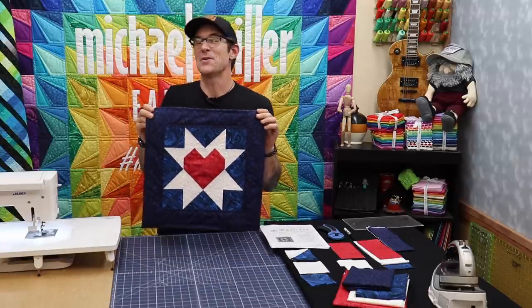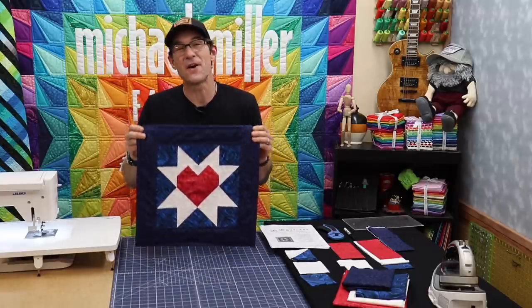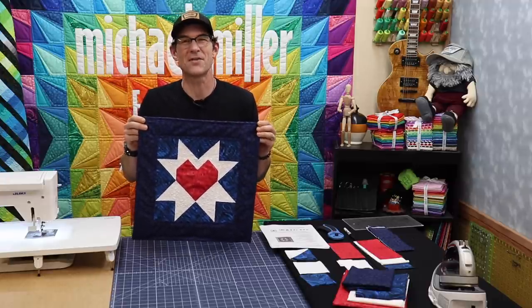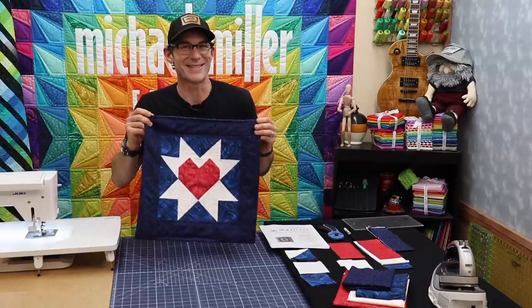Hey, whether you're just getting into quilting or you've been doing it for a long time, I've got a super fun and easy project today to help you show your support for all of those who are taking care of us out there while we're home staying safe. Let's get started.